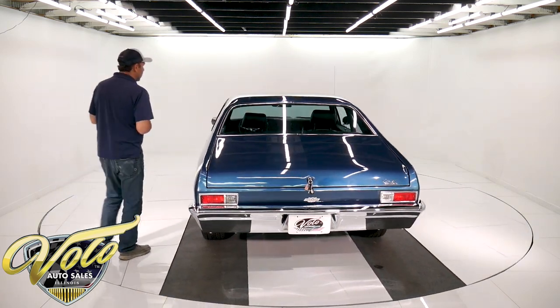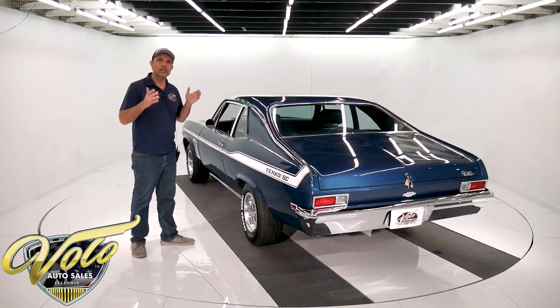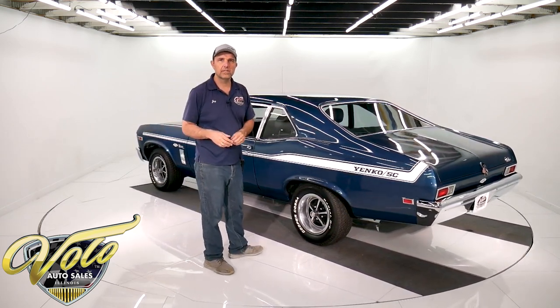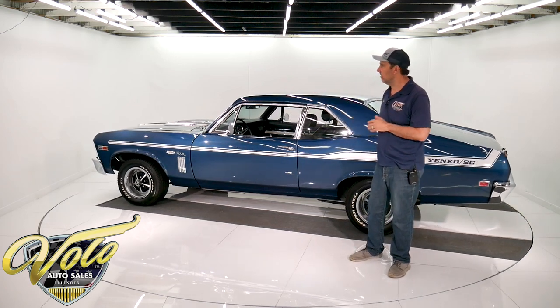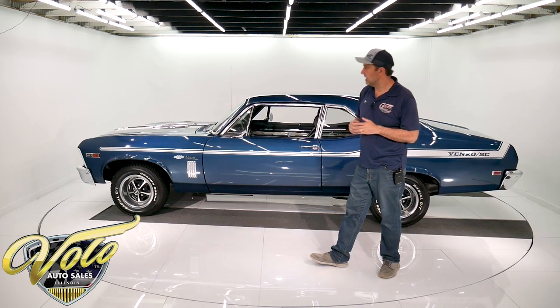It has a genuine L78 motor. It's not the numbers match to this car, but it is a real 1969 L78 motor. The numbers are on the front. It still has the brooch marks — it's never been tampered with. It has the square port heads, the factory aluminum intake, so it's a complete L78 motor. It's been completely rebuilt by a speed shop and we have the receipts.